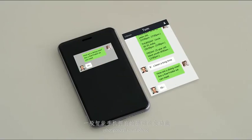All the basic social functions of other general smartphones, such as WeChat, this phone also has.